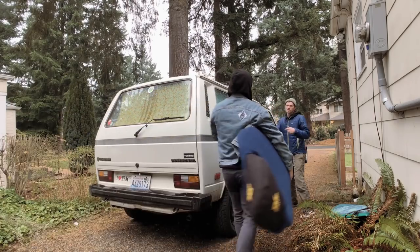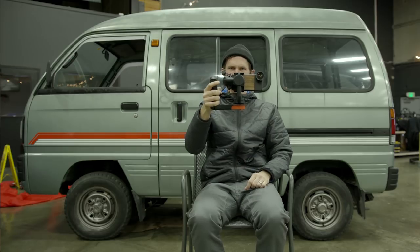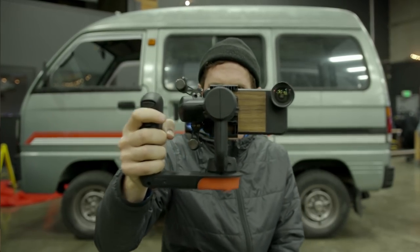When I first heard that FreeFly was gonna make a gimbal for the phone, I was super pumped because we've both used their Movis in the past with larger cinema cameras. I know the quality was top-notch and now they're bringing that same technology to your phone. It's pretty awesome.